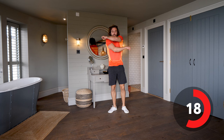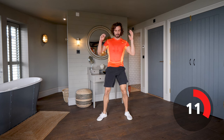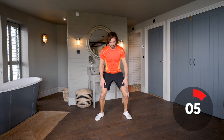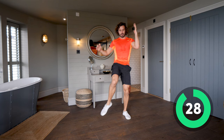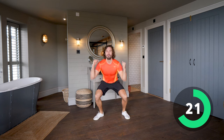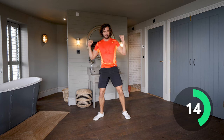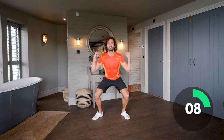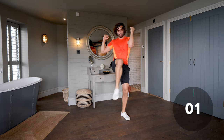Next exercise — we're going to do a squat into a knee. We squat down like before and then drive the knee up and across the body. When you squat, don't let those knees cave in. Here we go — low impact: squat, knee, land gently, squat, knee. You're bringing that knee up and across the body, almost hitting the elbow if you can. Squat down, knee up — ten seconds on the clock, keep going.